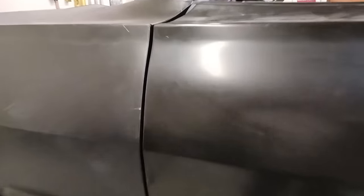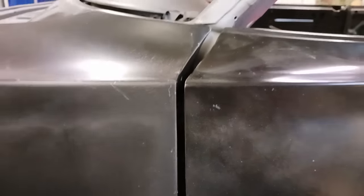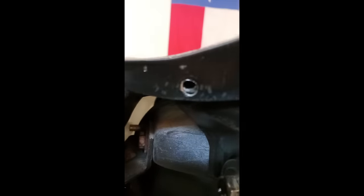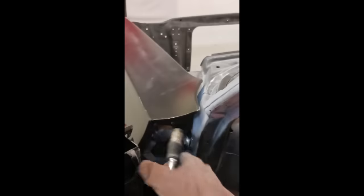That was a little homemade tool that I made that I used to tap that down. You can see we've got it down considerably. We've got a couple of different issues — the fender was higher than the door and that gap was wider. You can see how far down it's come.